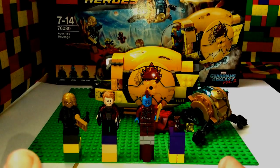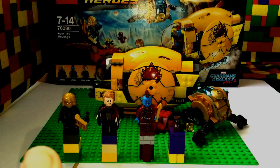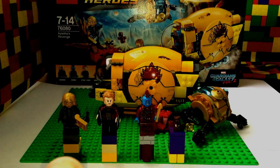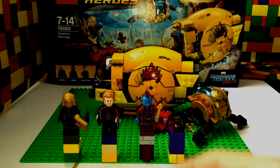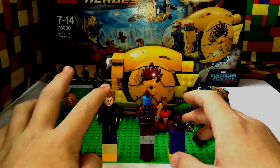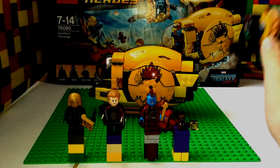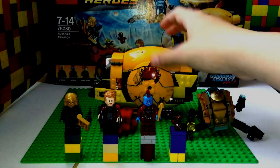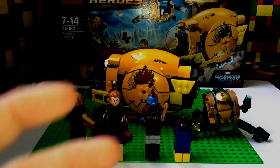Hey guys, today I have a review on set 76080 Aisha's Revenge. The price is $29.99, the recommended ages are 7 through 14, and it has a piece count of 323. This set comes with four figures: Yondu, Groot, Aisha, and Star-Lord. It also comes with three builds: a drone, a weird rock thing, and a really cool yellow spaceship.